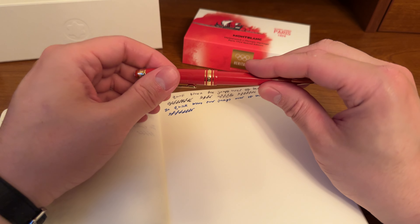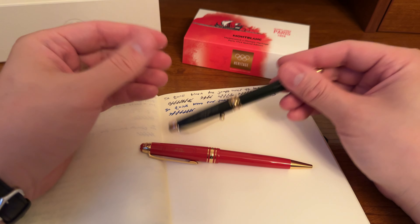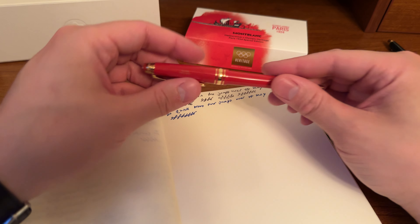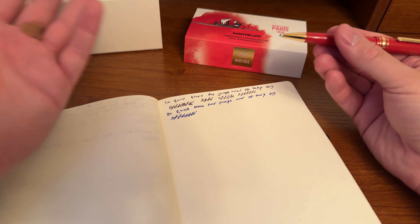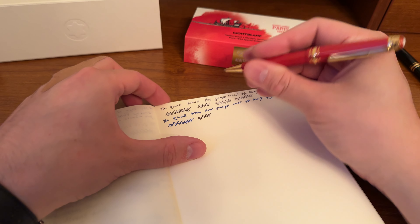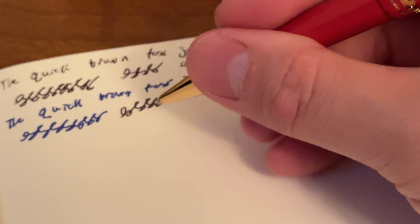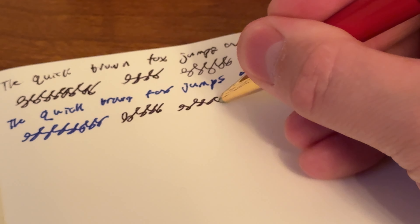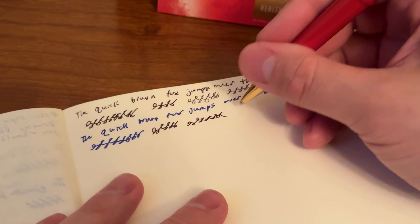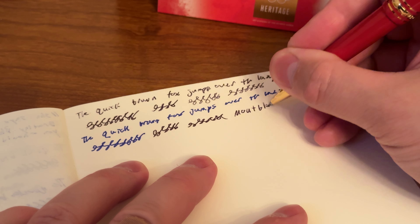I really wanted a ballpoint, not a rollerball, because I wanted something that could sit in the back pouch of my notebook, and also something that I don't have to cap — I can just leave it out uncapped and it'll work fine. I did a quick test before the video and the ink kind of needed to get started, even though I had used the pen the day before. But once the ink got started, it flows really nicely.